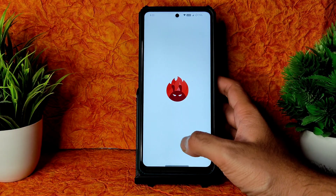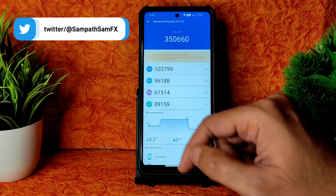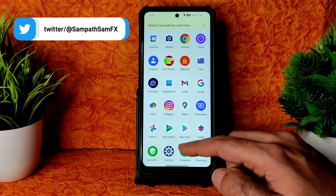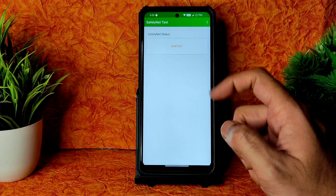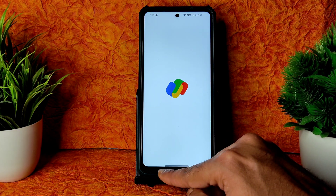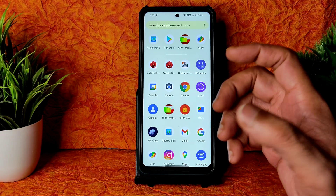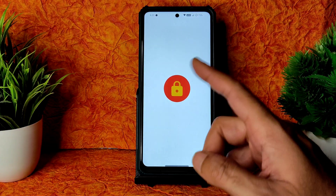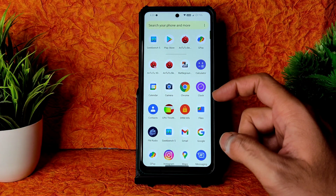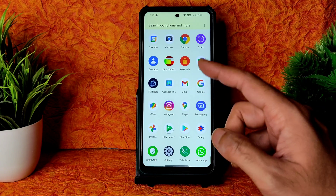AnTuTu benchmark result is fine — around 350,000. Temperature rise was just 0.2 degrees Celsius and 2% battery drainage was noticed during testing. Safety Net status also passed — no need to worry; you can use all payment apps like Google Pay, WhatsApp, PhonePe. You can also use Magisk to root. DRM Level 1 certification is there — no problem watching HD content. FM radio is also working fine.